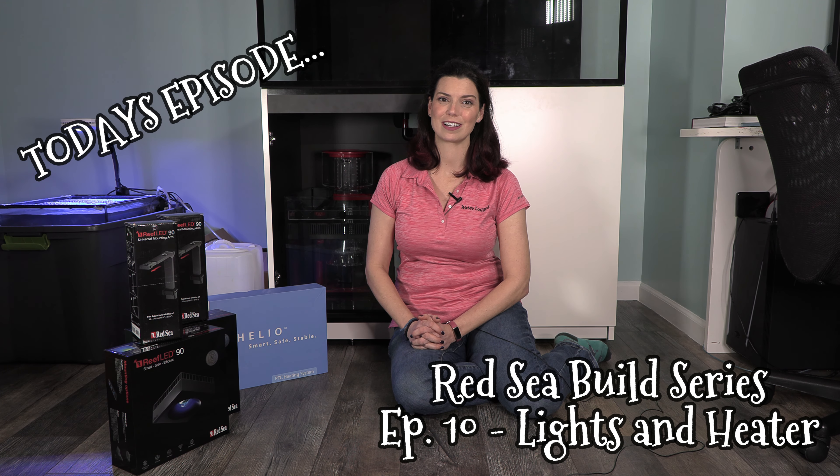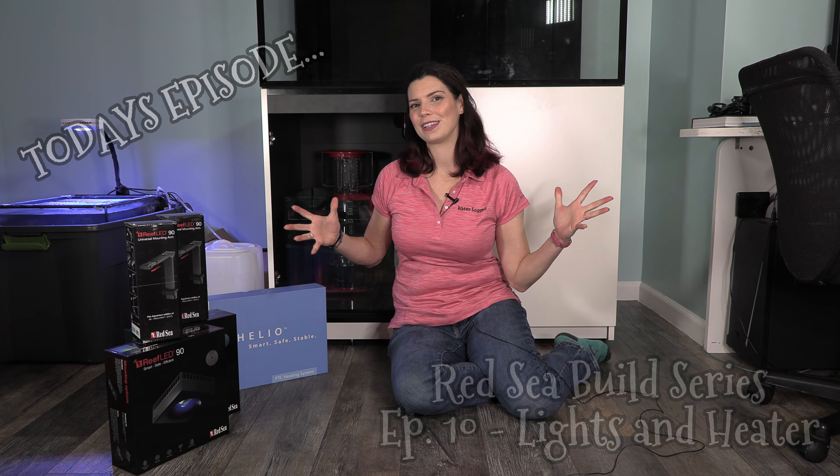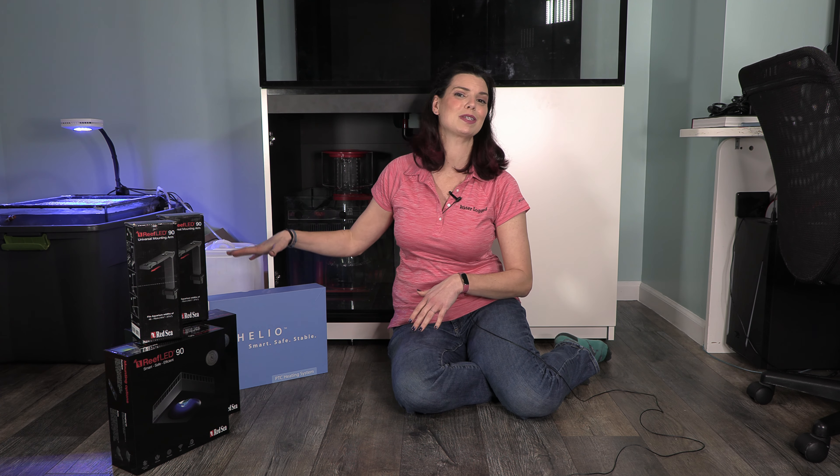Hi there, Hilary here for Waterlogged on behalf of saltwateraquarium.com. Welcome to the next video in my Red Sea build series, where I am going to hook up the lights and the mounting arms and put those on my tank. I'm also going to do an unboxing and show you the heater that I got for the tank.